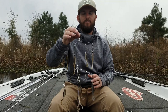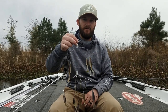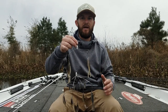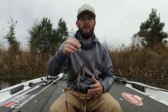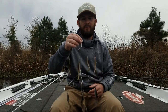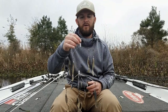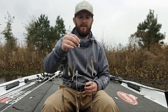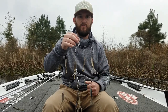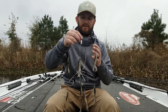It looks really heavy, but it's actually not. This is aluminum on the heads. Your typical umbrella rig when they first came out was made with lead and it was this big, bulky thing that was really hard to throw. People were throwing it on 65-pound braid. I use 25-pound, 100% fluorocarbon. If I get hung up in a brush pile or something like that, I can typically pull it out with that 25-pound fluoro. So again, it's not very heavy.